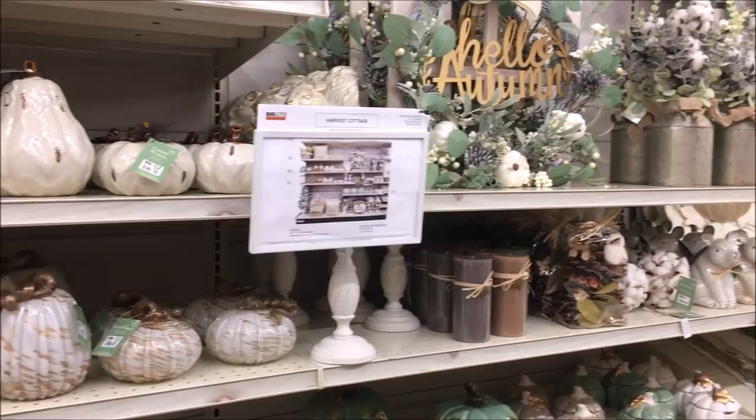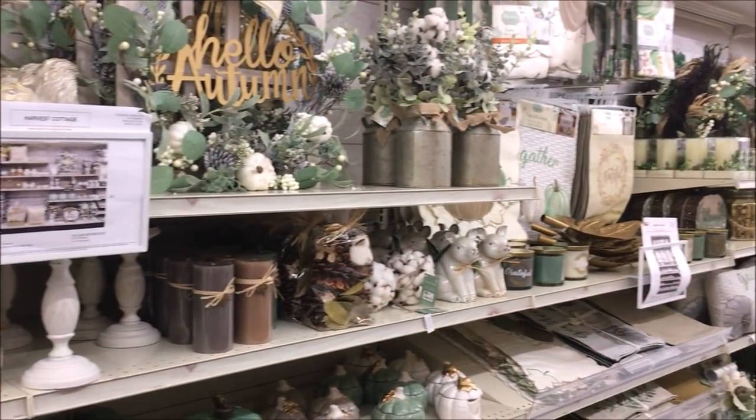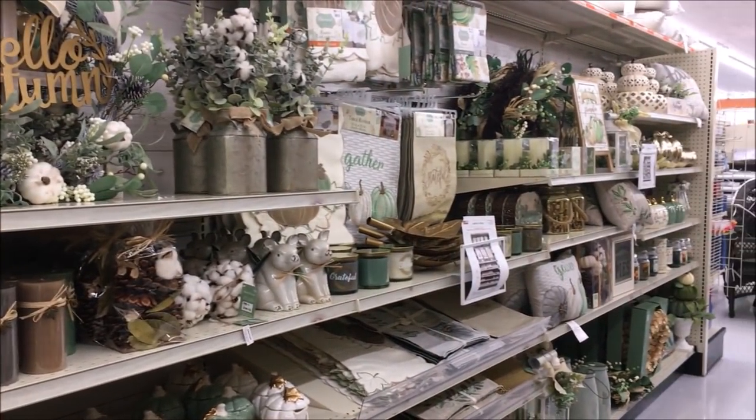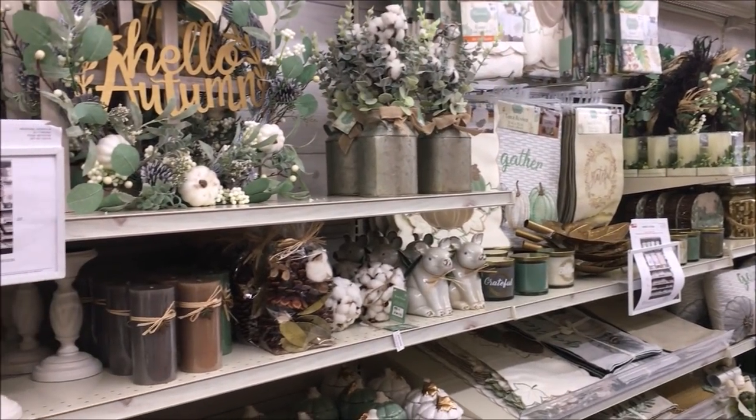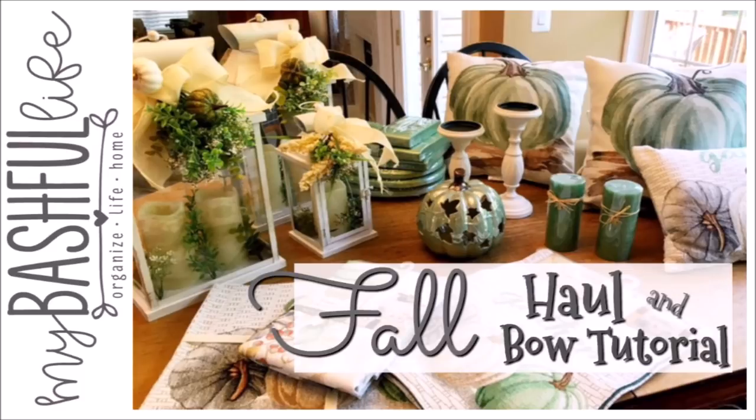Hey everybody, it's Mickey and in today's video I have an early fall haul for you and a much requested, super simple bow tutorial so that you can add your own personal touch to your fall decorating.